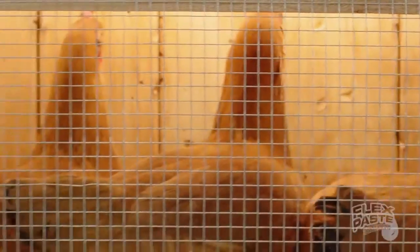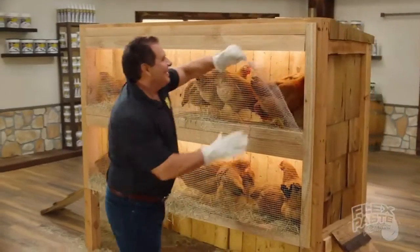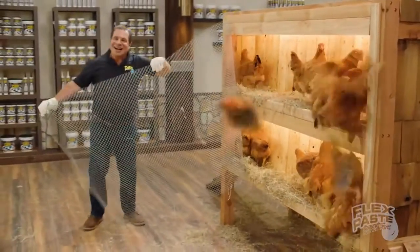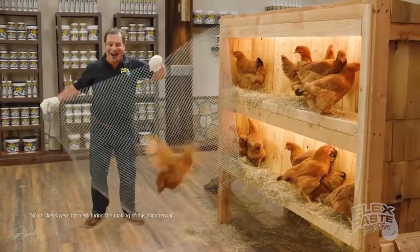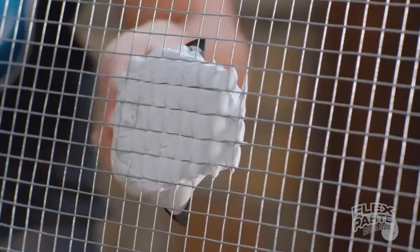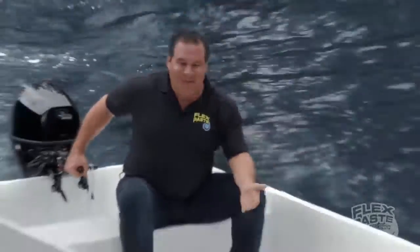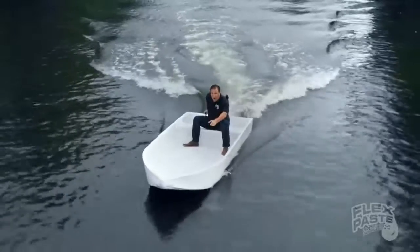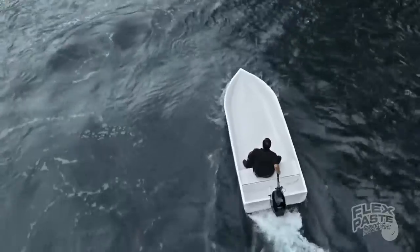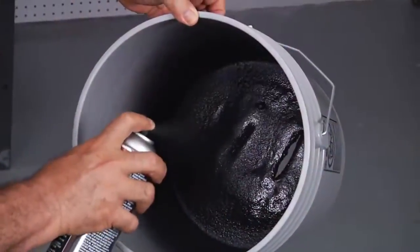Look at all those chickens! Show you the power of flex paste. I took this shredded chicken wire, bend, shape and mold it, then cover it with flex paste only — creating the world's first flex paste rubber boat. Flex paste not only seals each hole of the shredded chicken wire, but also forms a strong waterproof barrier to bend and maintain flexibility. The interior remains completely dry.